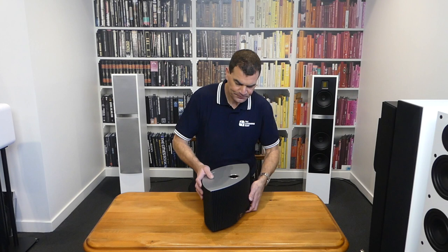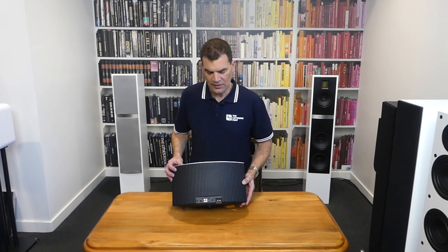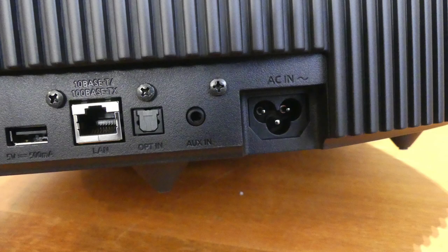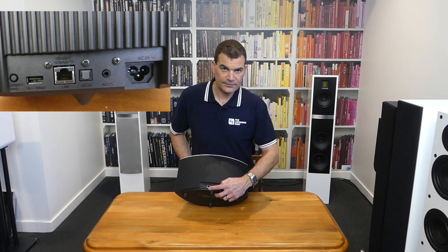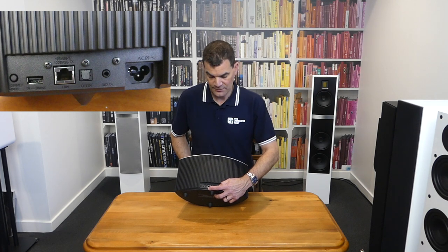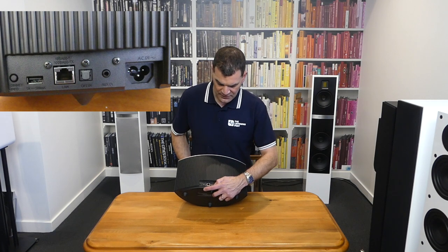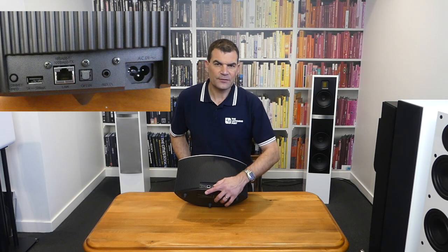Looking at the back, we see an elegance to it — an extrusion that gives it a nice style. At the bottom we see where the cloverleaf power cable comes in, along with a 3.5mm analogue input. There's an optical digital input and a network socket — and if you've got the opportunity, you should utilise network cabling when you can, although this is remarkably stable on Wi-Fi. There's also a 5V USB input that can be used for source playback of compatible files.